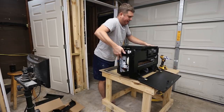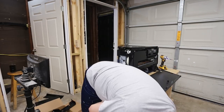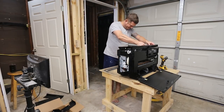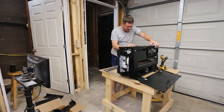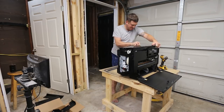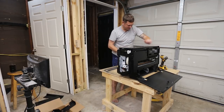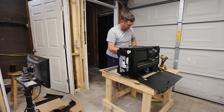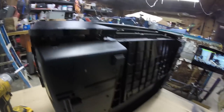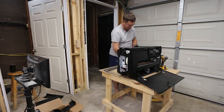We'll flip this back up so it's easier to work with. There are little tabs in the bottom — what there is, is little tabs here. The way this thing goes on is you just push these and that releases the top cover.